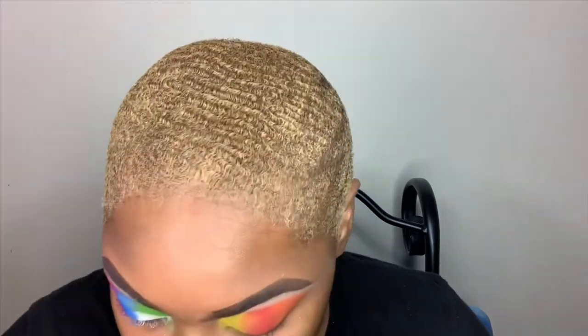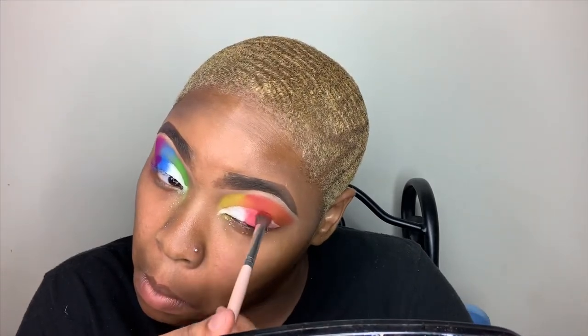So on this eye, I'm going back in with my Magic Collection Palette and I'm going to be packing on the colors yellow, red, and orange, and then continuing with cutting my crease. Then just as I did on my other eye with that Nika K Palette, I'm going in with that white shade again, filling in the inner corner of my eye, and then taking the red and orange to fill out the rest of my lid.